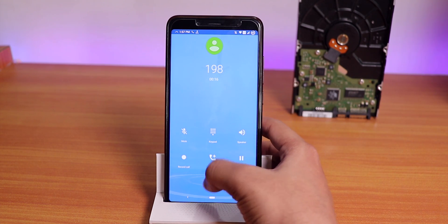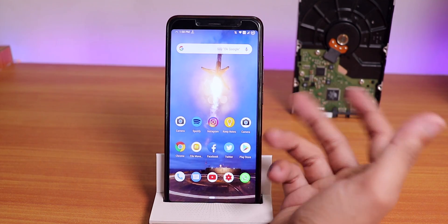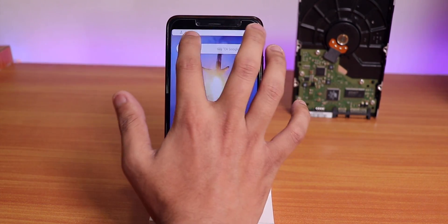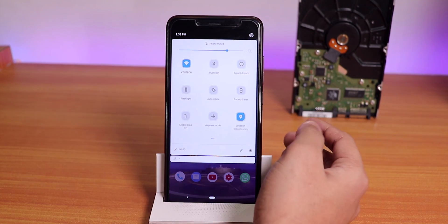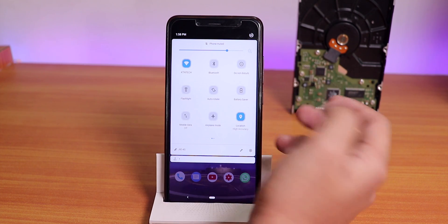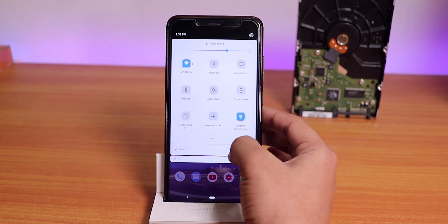We have double tap to sleep on the home screen, double tap to wake, and double tap to sleep from the status bar and lock screen. Brightness adjustment from the status bar is there too. There are a ton of customizations — you can change quick toggle options, and the quick toggles theme has a dual-tone look.